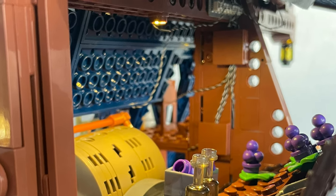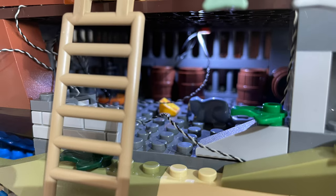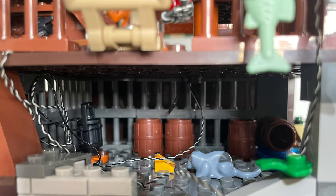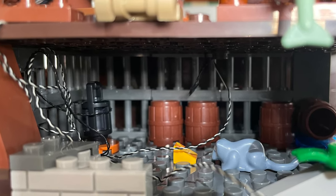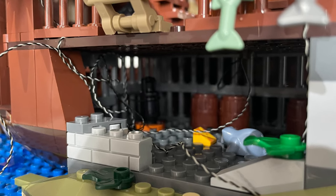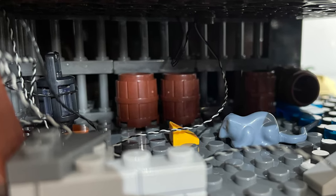Not all of the wires are hidden enough for my liking. Most notably the ones underneath the deck in a storage area — or is it supposed to be a brig? This is where all the wires on the lower section converge, and whilst this area is not easily accessible, the wires ruin the look and feel of the scene. I defended them earlier by describing them as ropes, but unless someone has this place rigged to blow, they just look a bit out of place here.